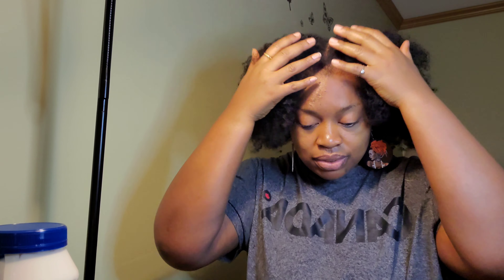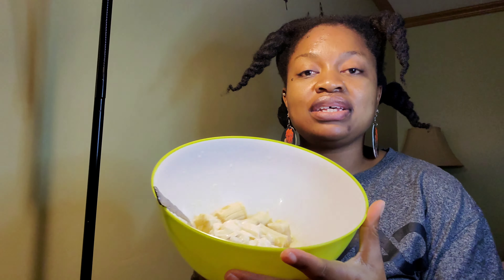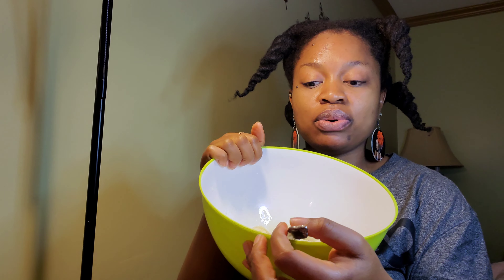I'm going to go off camera now to pre-poo my hair since I just took out my cornrows. I'll come back and show you how I mix the deep conditioner. Okay, so I went off camera to pre-poo my hair — my hair is ready for wash now. I also went ahead and added the ingredients for the deep conditioner into this bowl.